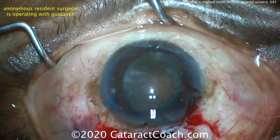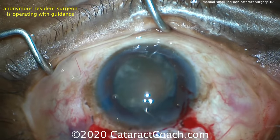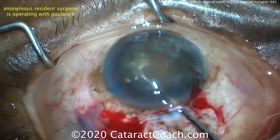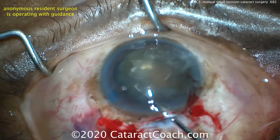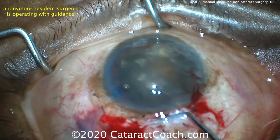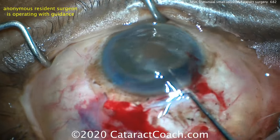This resident is doing a very good job — this looks great. Now it's time to use a Sinsky hook or even a cannula to get that nucleus out of the capsular bag. You want to get the nucleus out of the capsular bag so we can easily extract it from the incision. There it is, out of the capsular bag and fully in the anterior chamber now.